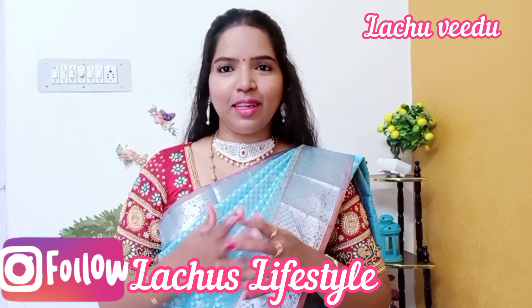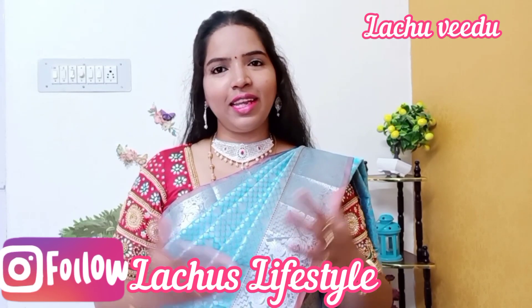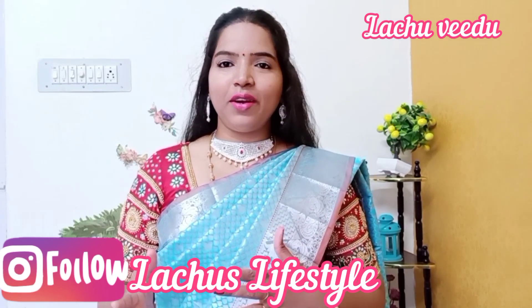This is our new channel. We already have Lachoo's Lifestyle channel, which you already know. Lachoo's Lifestyle channel is already full of shopping — there is a lot of shopping.